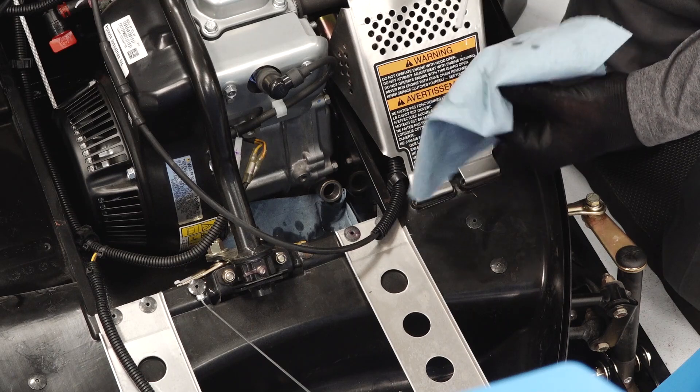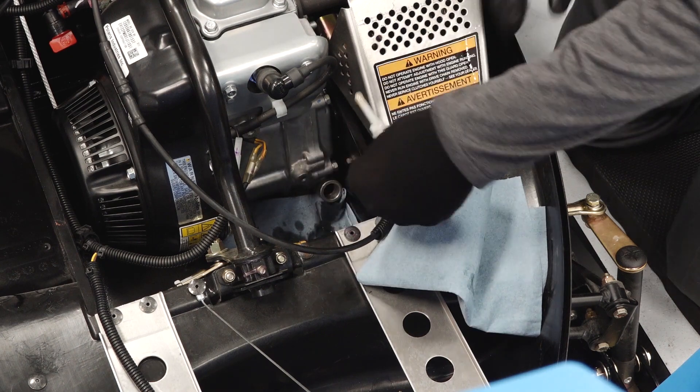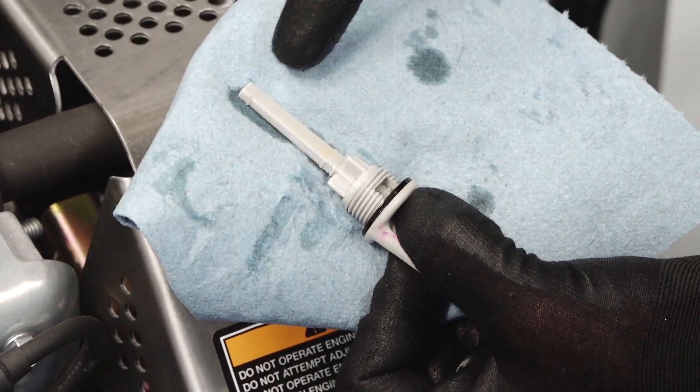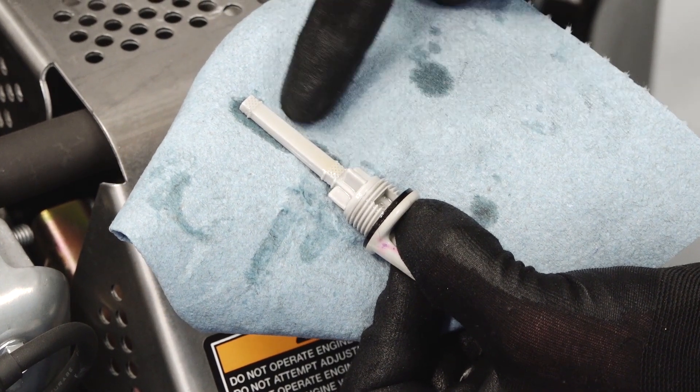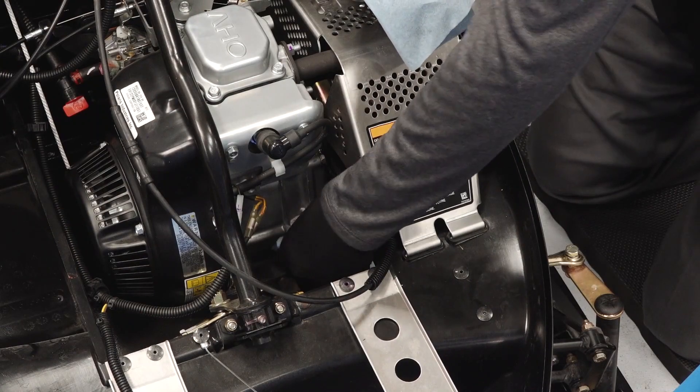Wipe the dipstick with a clean dry cloth. Insert the dipstick without threading in, then remove the dipstick and inspect the oil level. If the oil level is below the lower mark on the dipstick, add the recommended oil to maintain the level between the safe marks. Reinstall the dipstick fully.